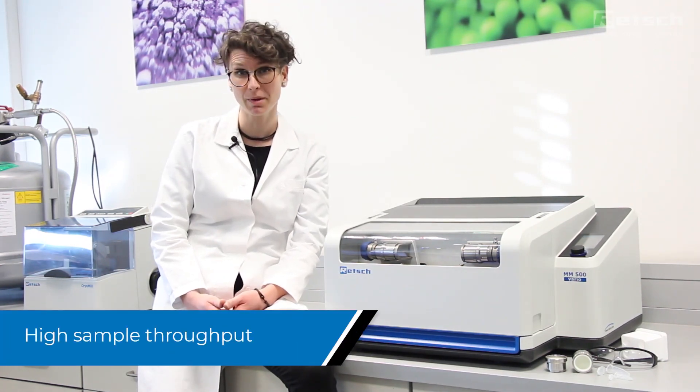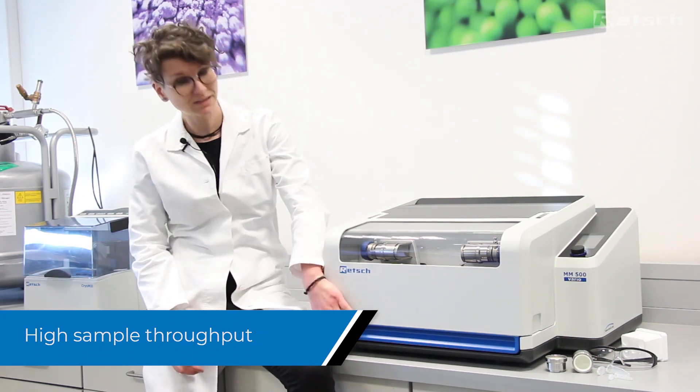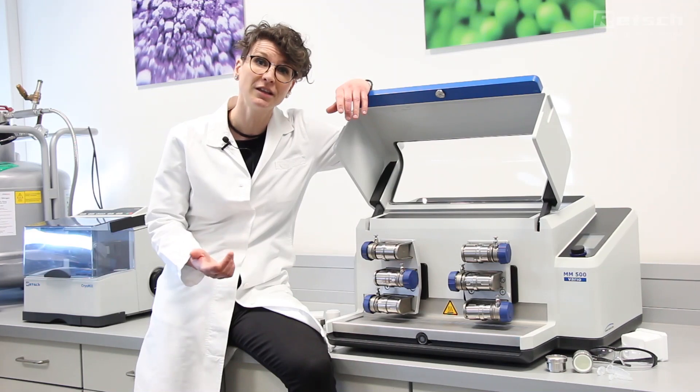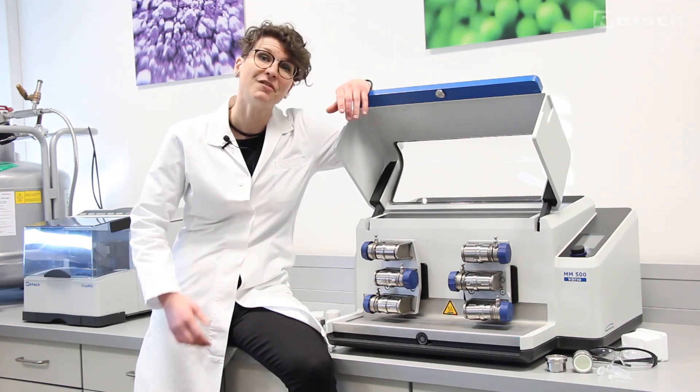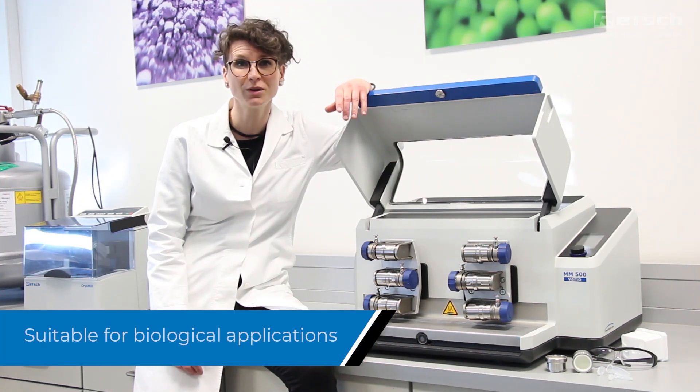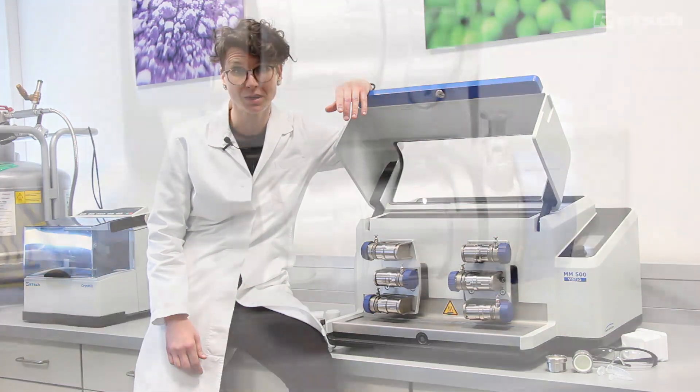Hi everybody! In this video we'd like to introduce our new Retsch mixer mill MM500 Vario. The Vario is a specialist for high throughput within the MM500 family. Six grinding stations allow for the pulverization of hard, medium-hard, soft, fibrous or elastic sample materials. The instrument is also suitable for classic biological applications like bead beating for cell disruption.